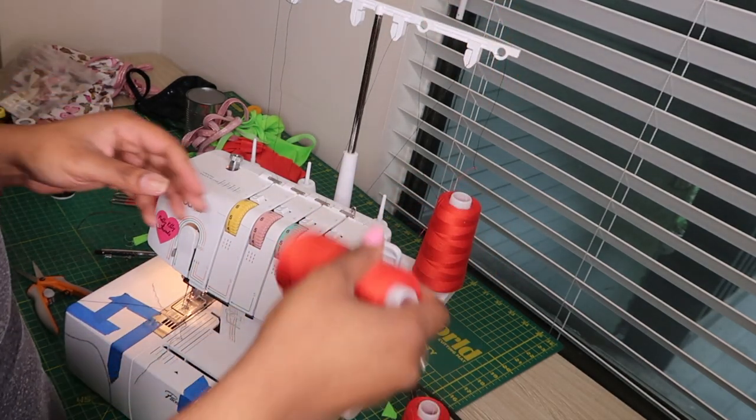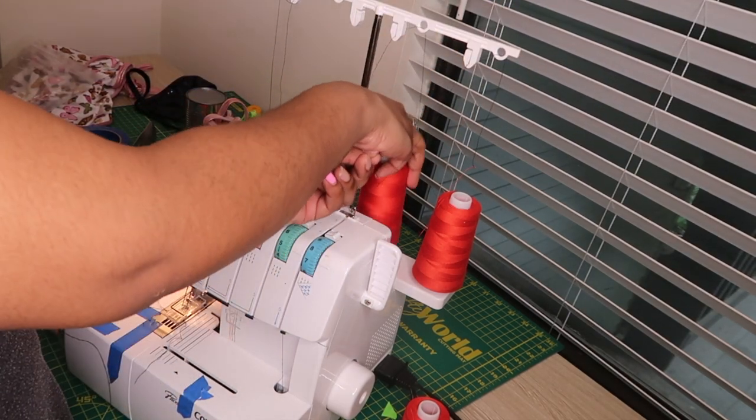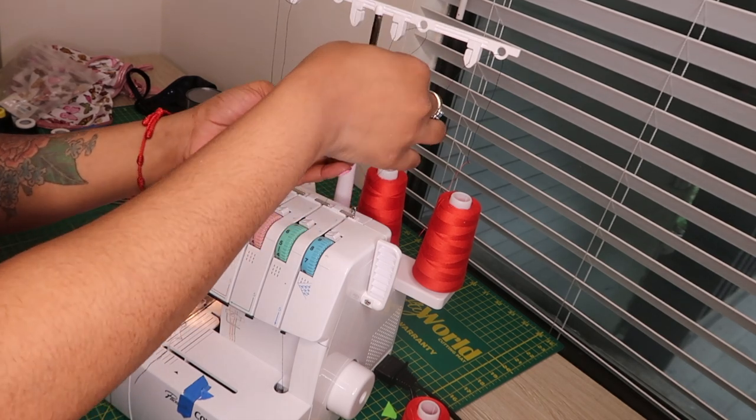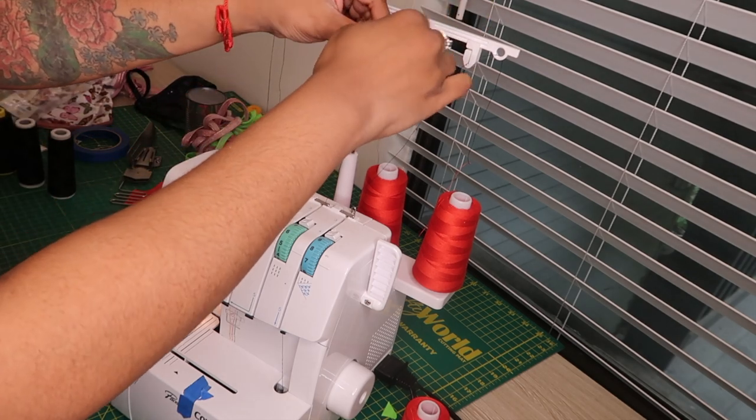I just changed the looper and now I'm going to change the two needles, repeating the same exact process that I did on the looper — tying that knot and cutting the excess thread off.